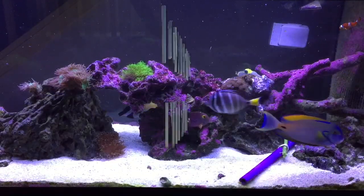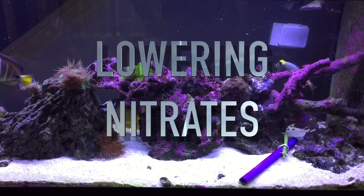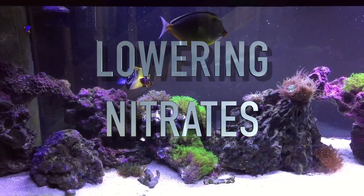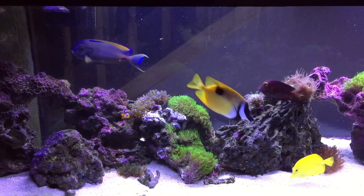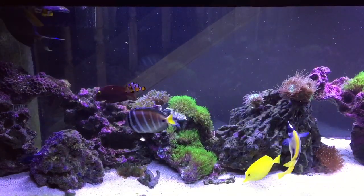Hey everybody, welcome to another edition of Router Brief. I'm going to talk about lowering nitrates and one of the ways you can do it. Nitrates are the last phase of the nitrogen cycle.